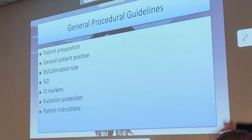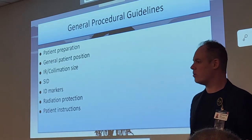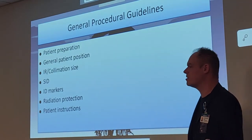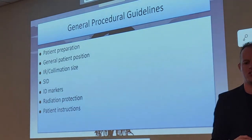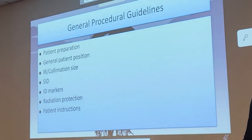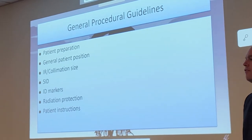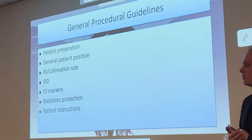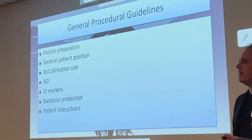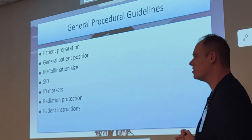Patient prep is going to be a big deal as we go more up the legs. What's getting in the way? Pants, shorts, dresses — whatever materials are in the way, we need to remove them. We can leave underwear if we're doing ankle x-rays, but if we're going up to the femur, you'll want to remove that as well because it can show up and obscure anatomy. Ideally, we should have patients remove everything that could obscure the anatomy.